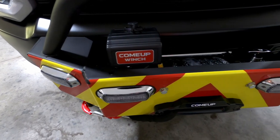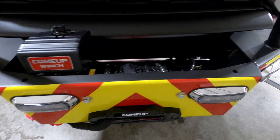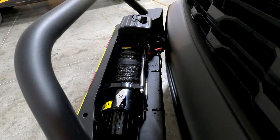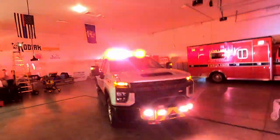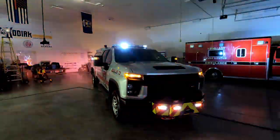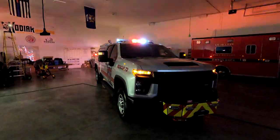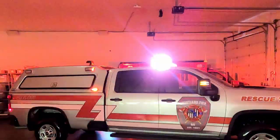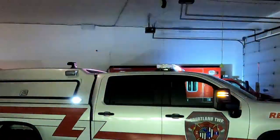We added a bumper guard and a winch mounting system to this, and we also put in emergency lights that are all custom sequenced in the front. They're all controlled there in the console. We have a Whelan Liberty 2 light bar up top — very nice light bar.